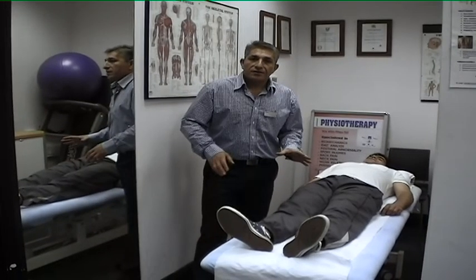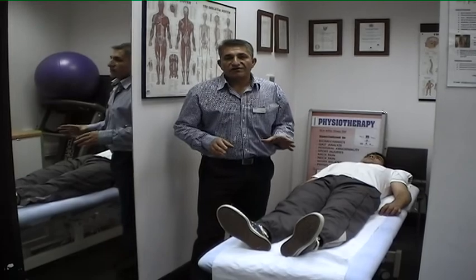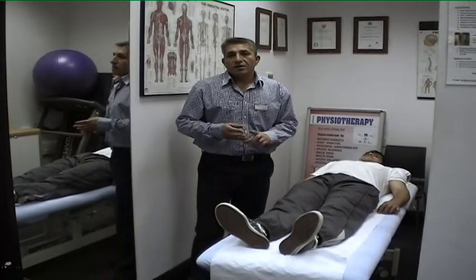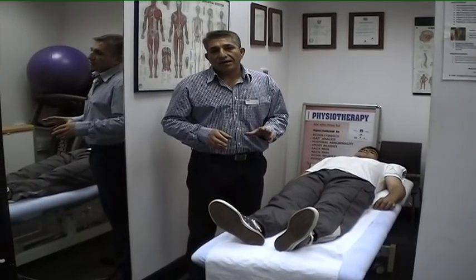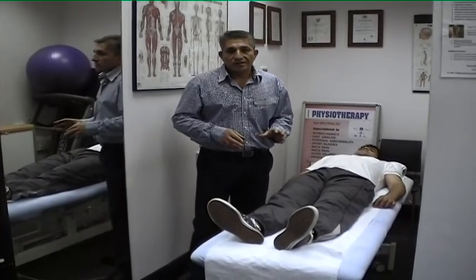I'm going to demonstrate a couple of good exercises for lower back pain including sciatica, discopathy, and lumbago. Any ache and soreness in your lower back would be beneficial with these exercises.